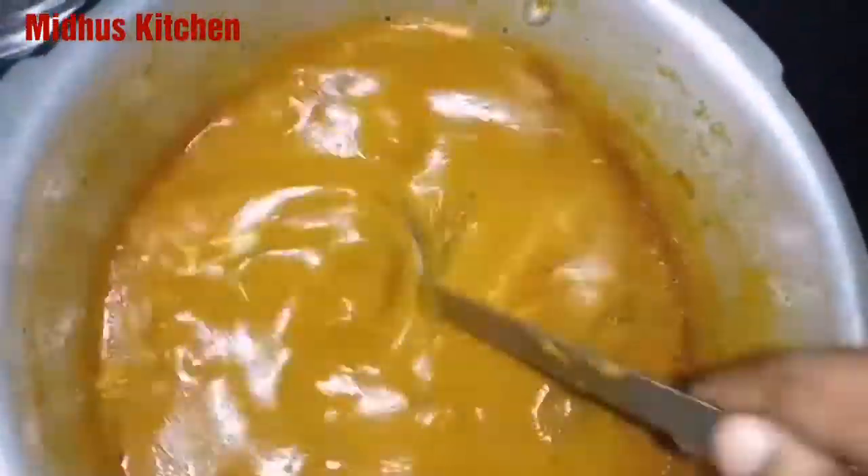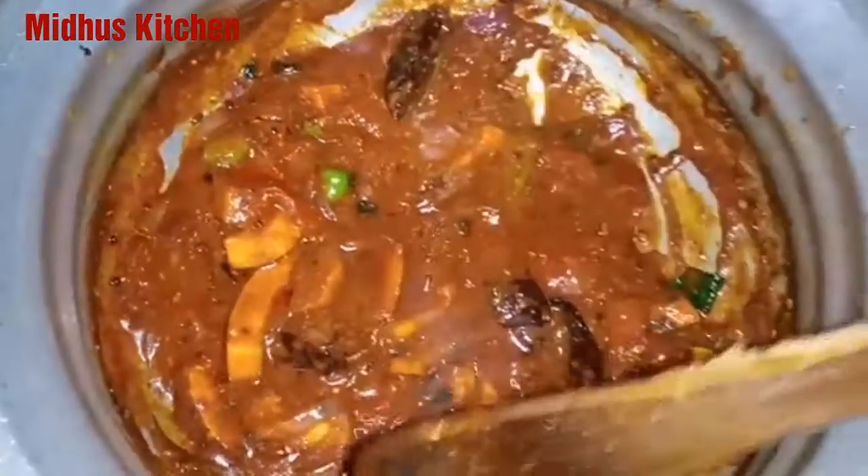Welcome to Midhoos Kitchen. This channel is simple to fry — that is how you prepare restaurant style. We put it in a freezer for 5 to 15 minutes.